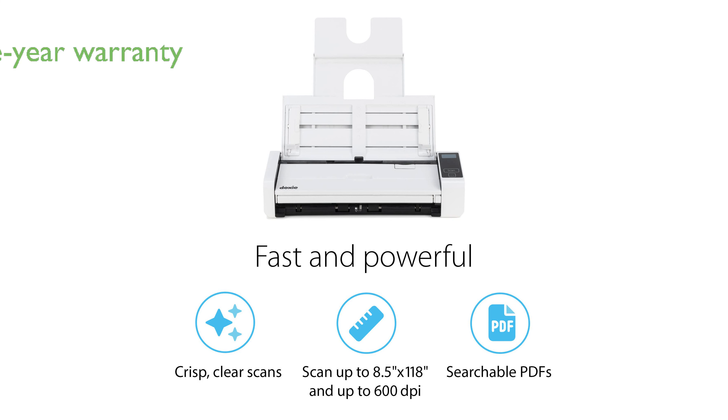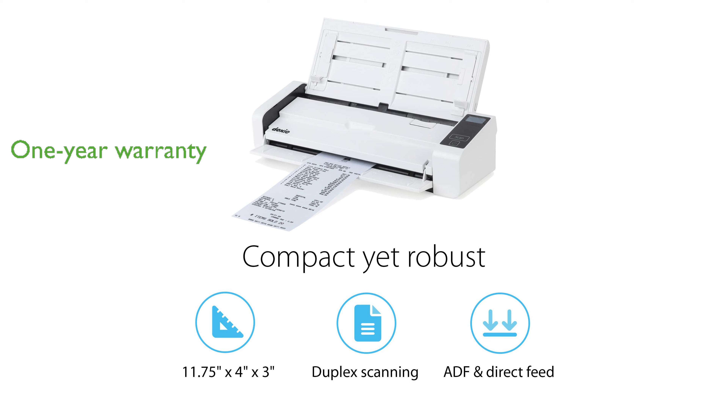The Doxy Pro DX400 is backed by a one-year warranty and the company's renowned customer support, ensuring peace of mind for users. Designed for both Windows and Mac, this scanner is perfect for home and office use, making it a versatile addition to any setup.